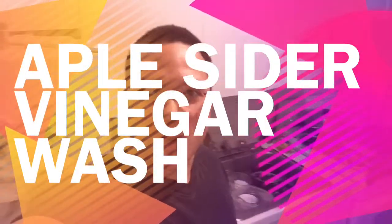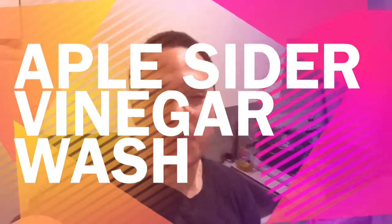Hey YouTube, just a really quick video. I wanted to share something really cool with you guys — it's how I wash my fruits and vegetables. Usually I use water, but when I make a smoothie since I'm going to use it raw, what I've been doing lately is taking a cap of apple cider vinegar with about 16 ounces of water and then washing my vegetables, my kale, my apples, and my strawberries.